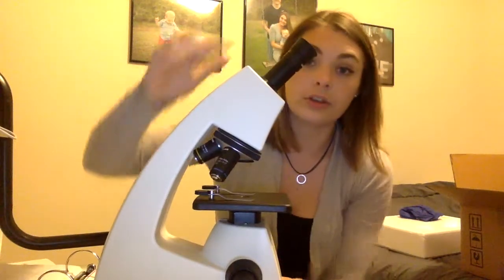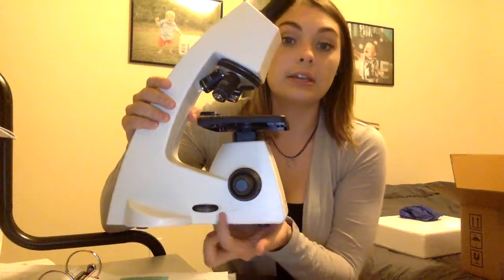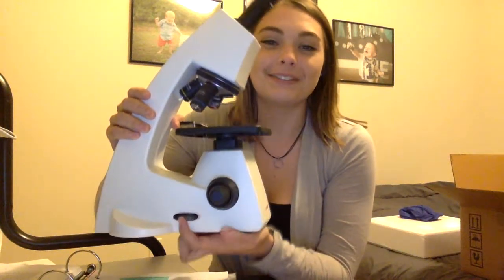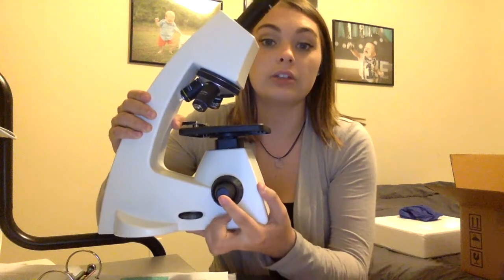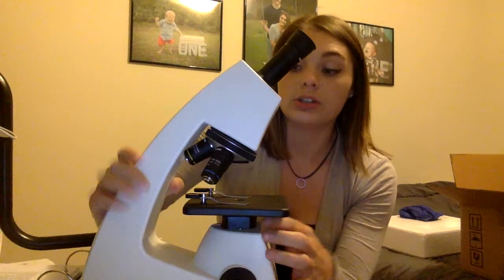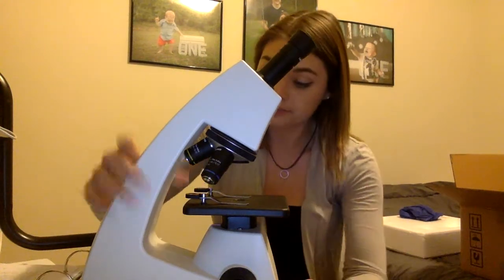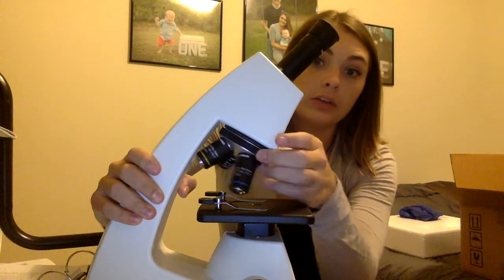This is your ocular lens, your head, your arm, the base, power switch, the coarse knob, fine adjustment knob. This is your stage and your stage clips and your objective lenses and your rotating nosepiece.